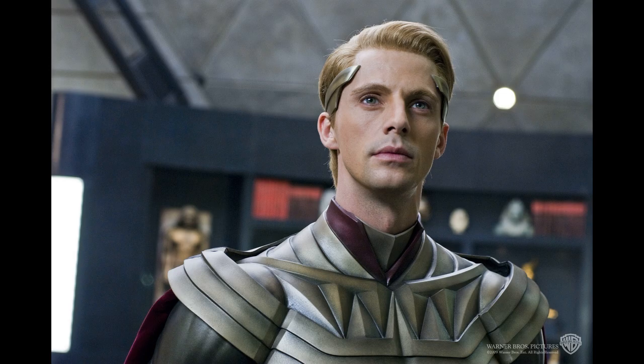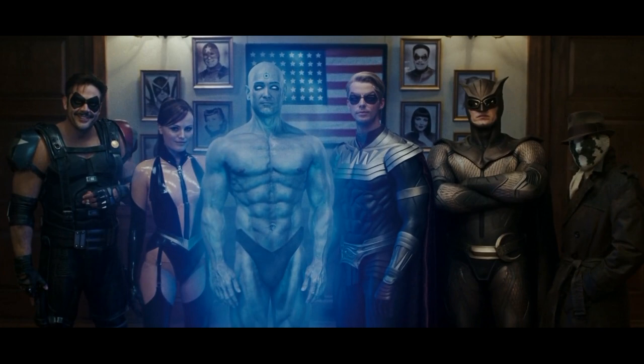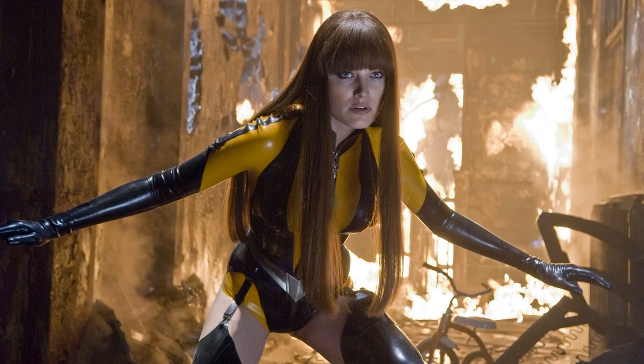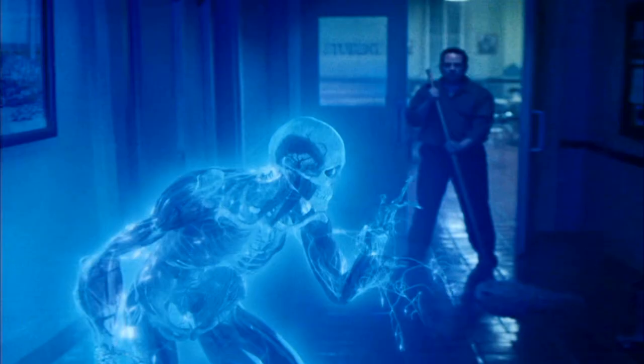That's about it for Dr. Manhattan. There are two versions — there's an adult version as well — but the main one is my go-to, the build that I use. And if I use it, you know that it's good.